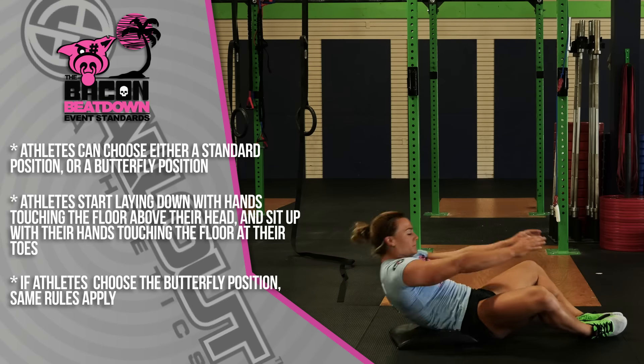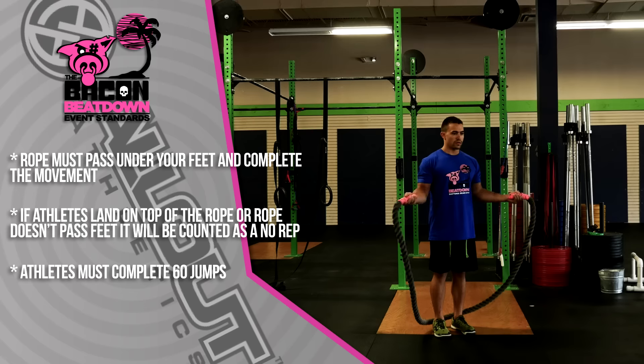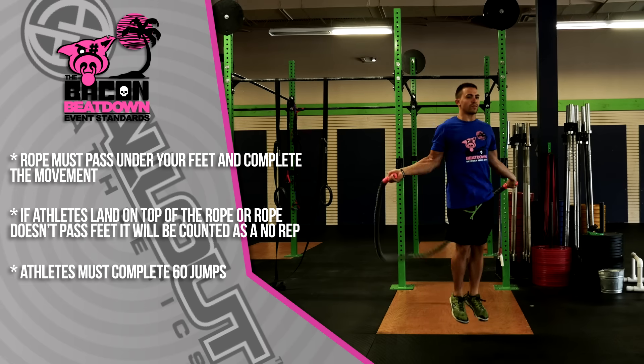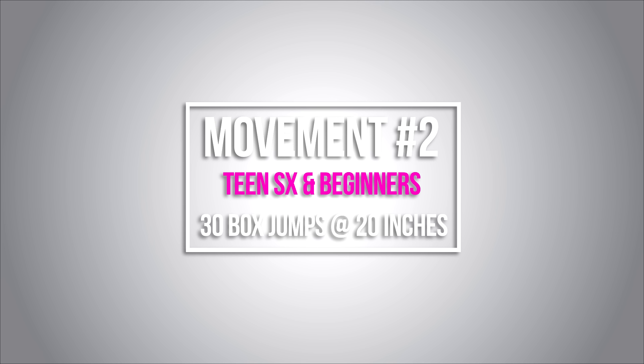Now we'll be demonstrating movements for the Teen Scaled division and Beginners — they are the same. We're going to start with 60 thick rope jumps. The standard on the thick rope jump is the rope must pass underneath your feet, and you must complete the movement. If an athlete lands on the rope, the rep will not count. For the Teenager Scaled division, box jumps will be 20 inches for both male and female. For the Beginners division, box jumps will also be 20 inches for both male and female.